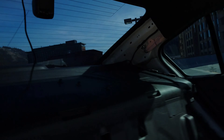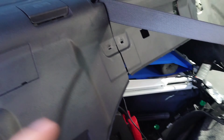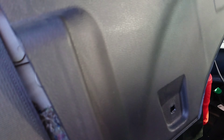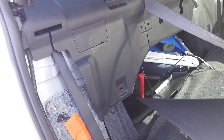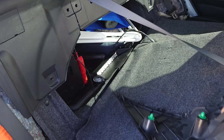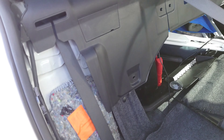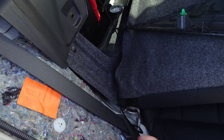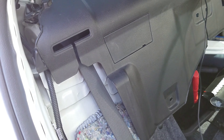Some videos online show you how to do it by basically removing everything that is back here in order to get to the speakers. I'm a little lazy to take it all out of the car because I have to take them in and out all the time. So basically you've got to release these seats — they release from the trunk, both of them.